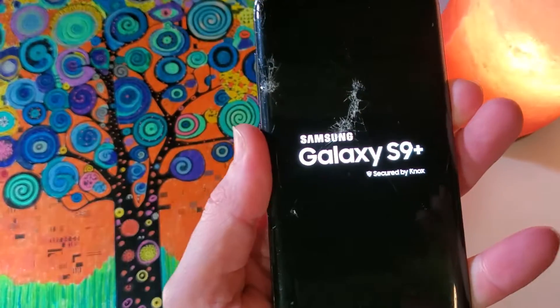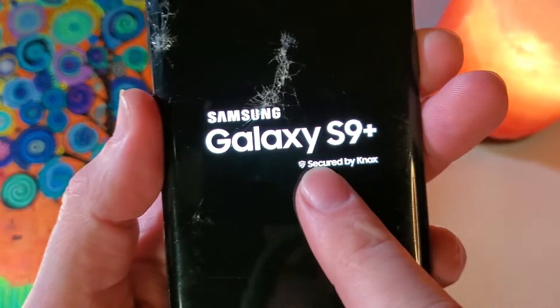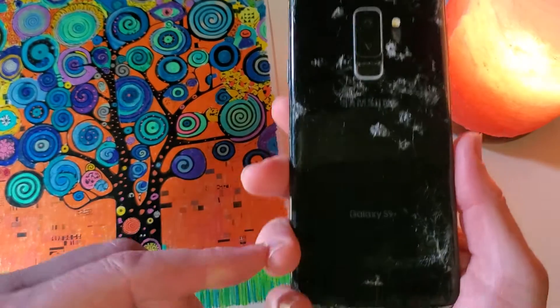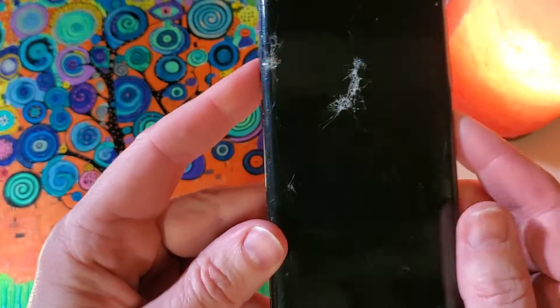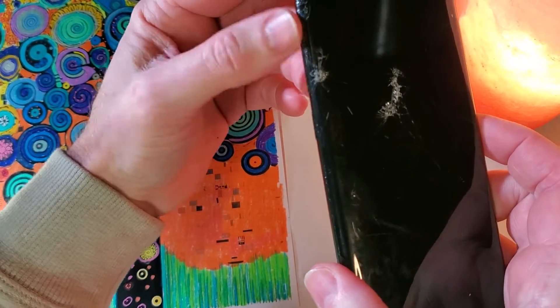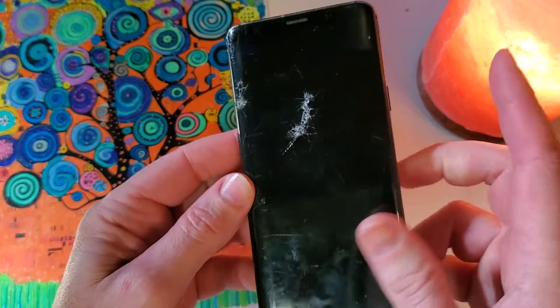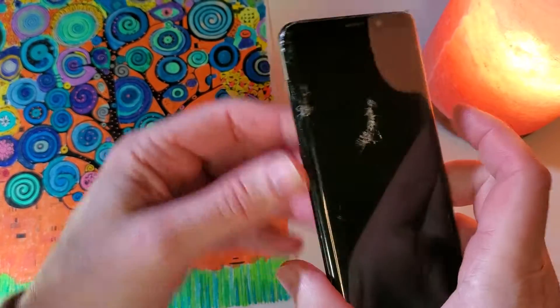This is how to factory reset and hard reset the Samsung Galaxy S9 Plus. With your Samsung Galaxy S9 Plus powered off, we're going to hold the volume up, the Bixby, and power all at the same time. I always suggest to hold power last, so let's do it.